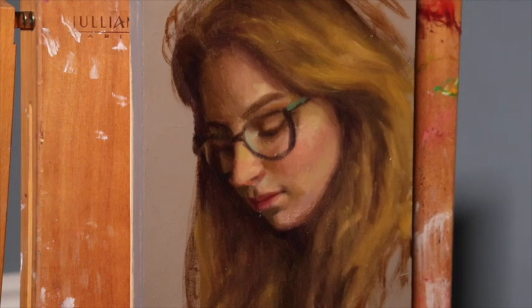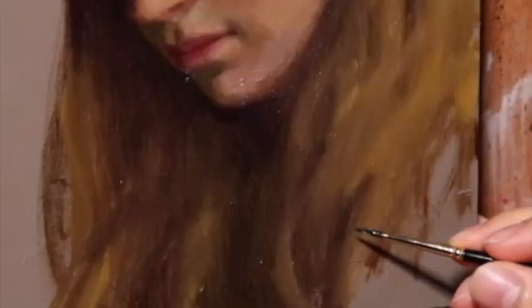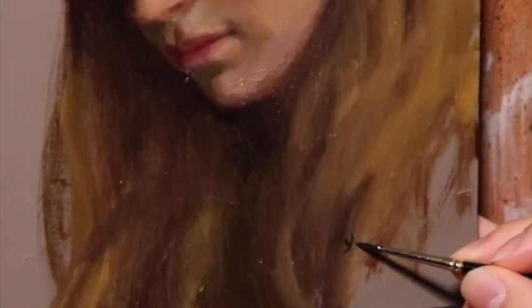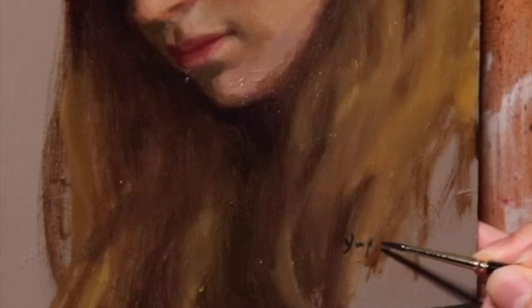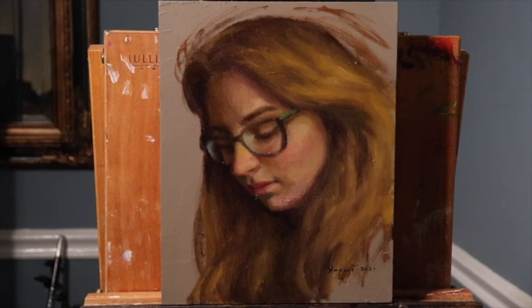Another color relationship to mention is the greenish highlight for the frame of the glasses contrasting the bluish highlight. And with that, the last thing to do is to drop a signature onto this portrait sketch, and that should be about it.